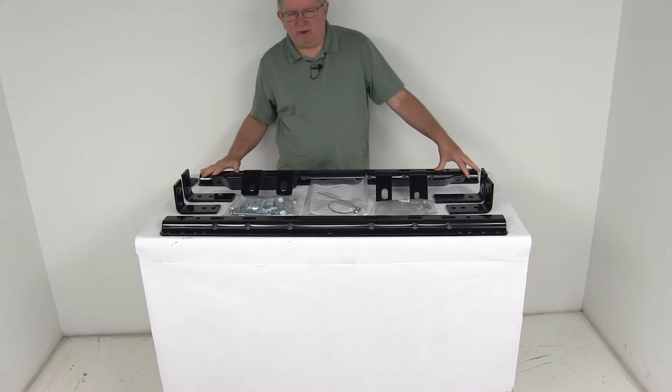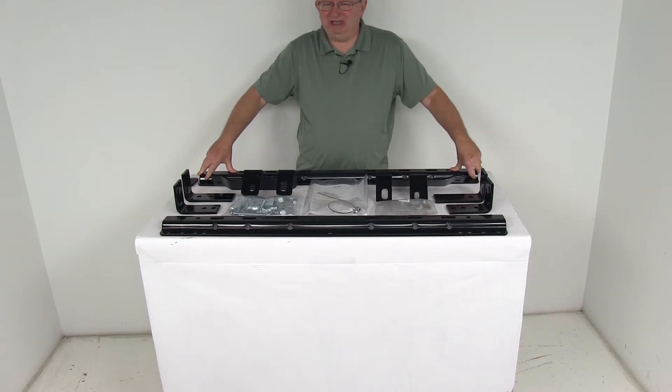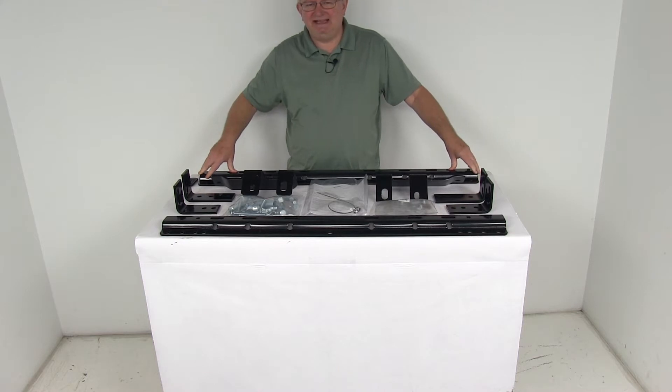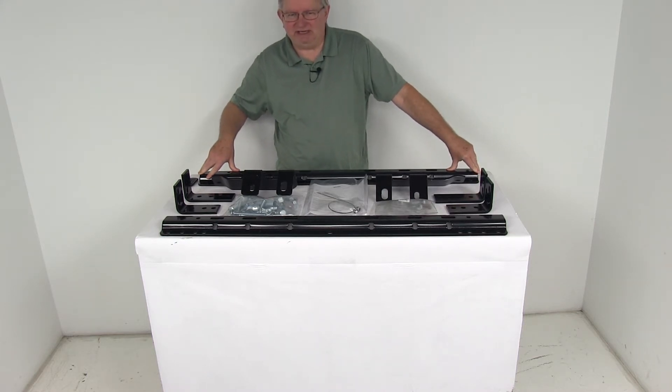These rails are compatible with the Curt, the Draw-Tite, the Hidden Hitch, the Husky, the Rees, and Valley brands, and most standard fifth wheel hitches. They will not fit the Rees Elite Series or the Valley UBS hitches.